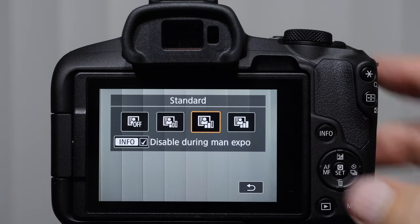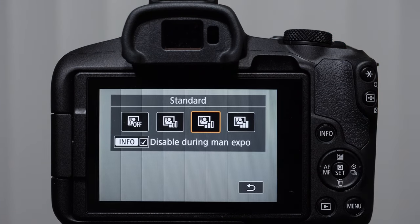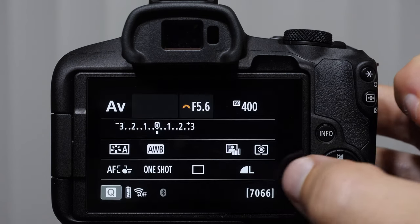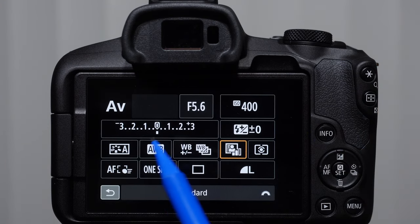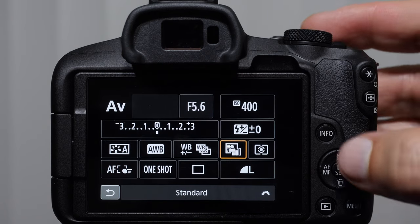Then we come to auto light optimizer. Our auto light optimizer basically gives the camera instructions to add a little bit of contrast to make your JPEGs look more baked in camera. A lot of these settings don't apply to RAW. But if you're doing JPEGs, then your white balance, your picture styles, and your auto light optimizer all matter.